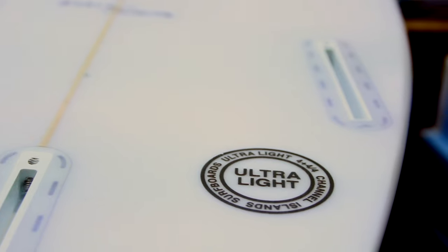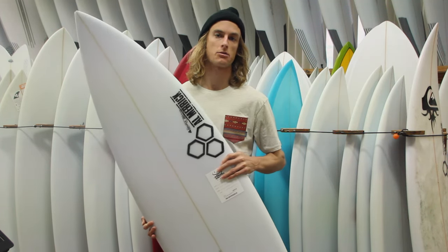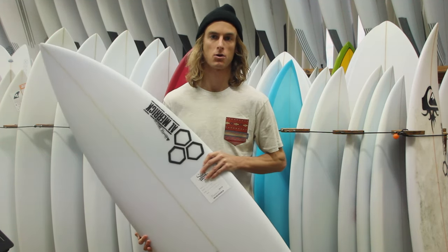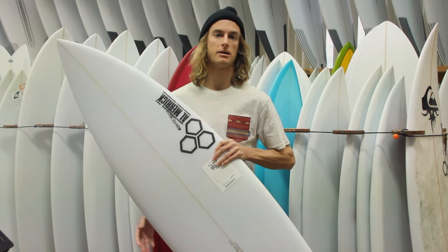Typically these boards come with a three-to-five fin setup. You can find them both within our store, or you can custom order them on our web store. You can get the three-to-five setup with Futures or FCS II — whatever you'd like — so you could ride it as a thruster or a quad.